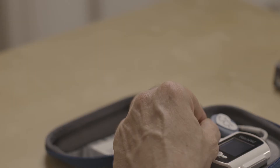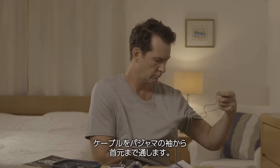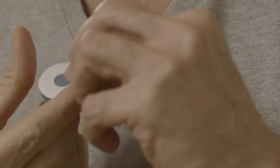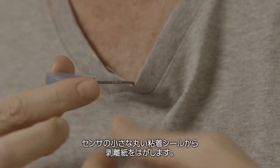This is the snoring and body position sensor. Thread the cable through your pajama sleeve up to the neck opening. Trim or shave chest hair if needed. Peel the backing from the small round sticker of the sensor.